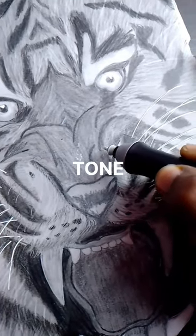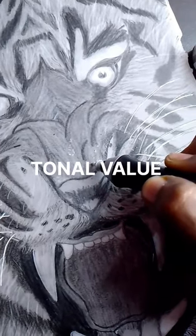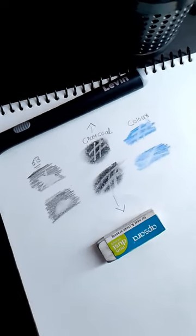It gives very small highlights, dots, and tonal value. These are the results of the Normal Eraser and the Electric Eraser compared.